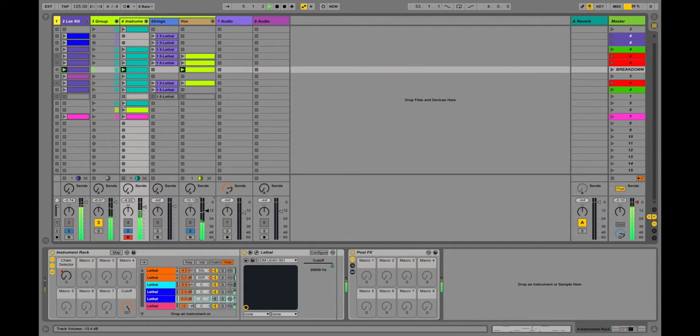We'll turn down the vocal sample, turn down the drums a bit, and turn off these effects. So here's Lethal. And those sounds — they're just fun.